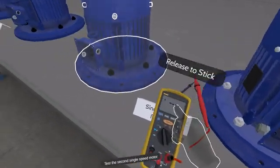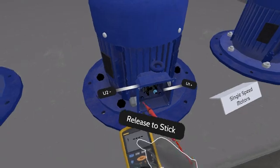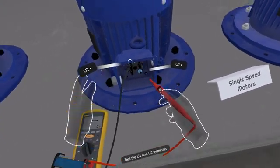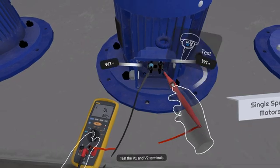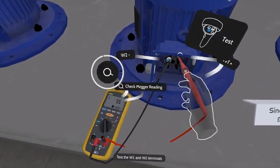Move on to the second single speed motor. Test the U1 and U2 terminals, then the V1 and V2 terminals, followed by the W1 and W2 terminals.